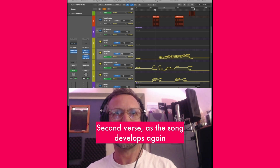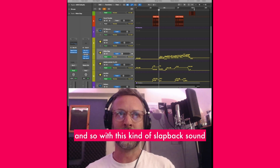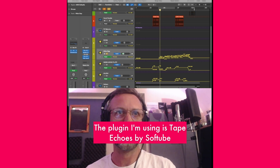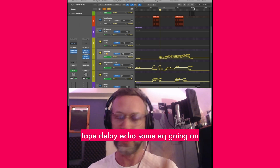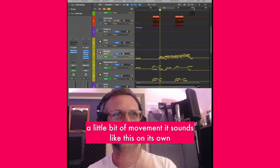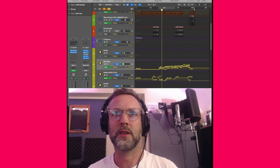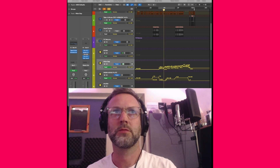In the second verse, as the song develops, there's more instrumentation and Tom goes into a higher falsetto. With this kind of slapback sound that comes in, it just helps that softness and frilliness of the vocal to move a little bit and have more character. The plugin I'm using is Tape Echoes by Softube, which is a really amazing tape delay echo — some EQ going on, and a little bit of dirt and wobble so the tape's not quite stable. It just adds a little bit of movement.